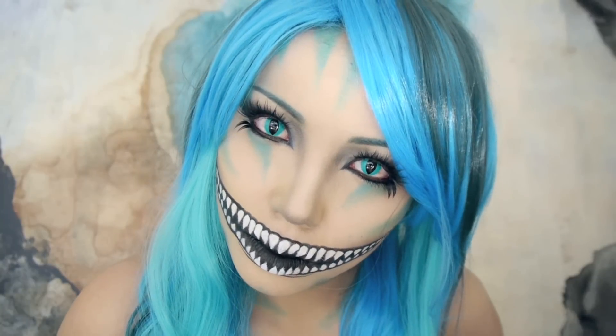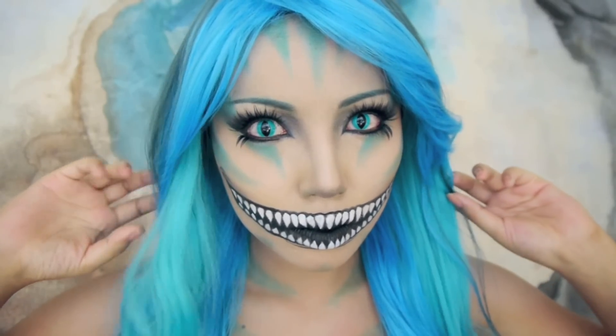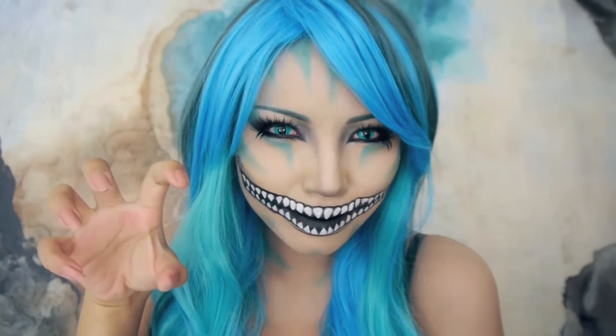Hello everyone! Halloween is right around the corner and I want to give you guys a lot of options. So here's a tutorial for this really cool and creepy Cheshire Cat makeup.